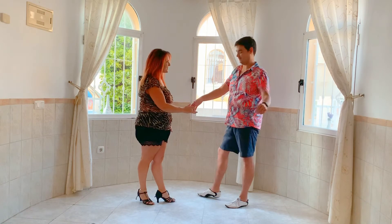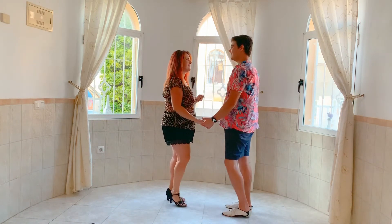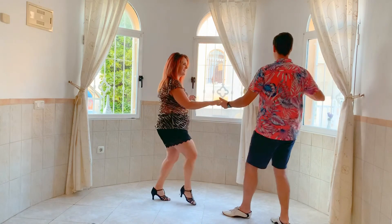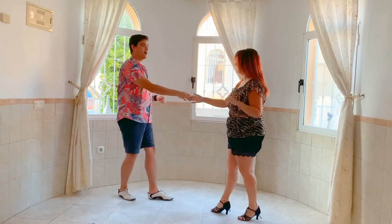Put it to timing. Alright, here we go. And five, six, seven, eight - step back, signal, spin, catch, return, back.